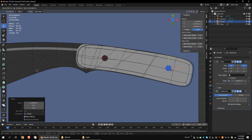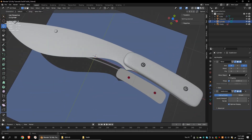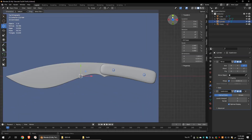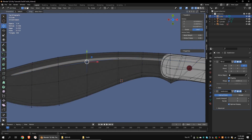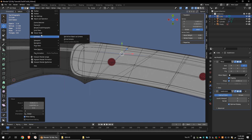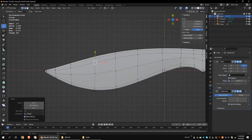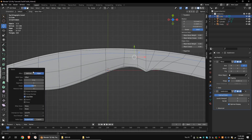Duplicate the mesh. Turn off the X-axis option of the subdivision level modifier. Add another loop cut and move the vertices to match the gray color line. Add another loop cut and move the vertices to match the gray color line. Select these vertices, go to Edge, and bevel edges.